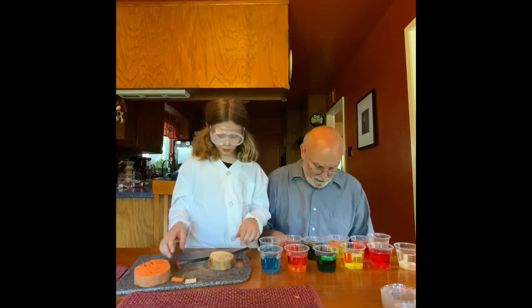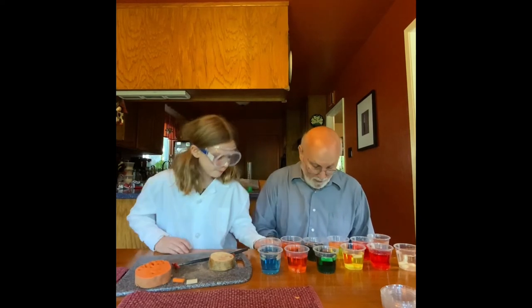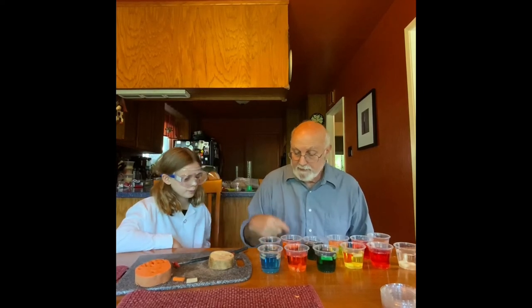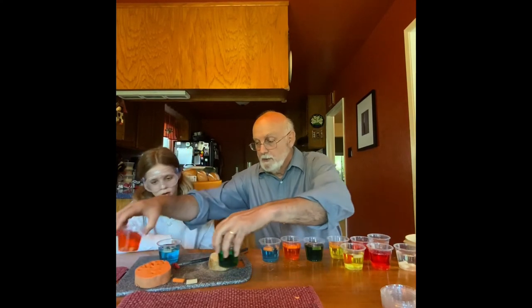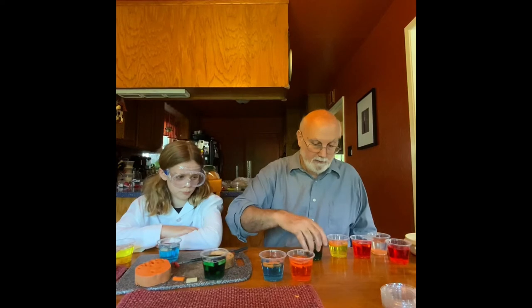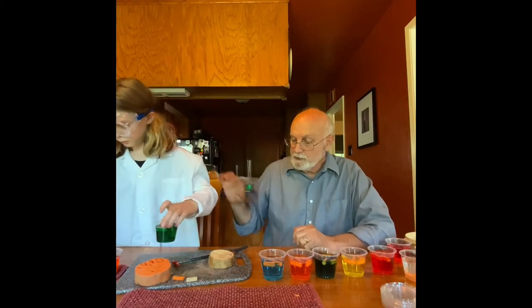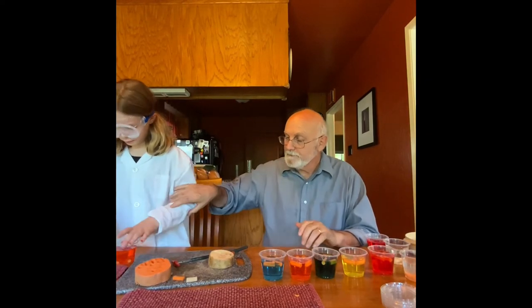Now Scientist Joe, let's take a look at something really quite fascinating. One, two, three, four. If we take a look at the sweet potato first, we're going to notice that they basically are all floating except for the one in water. Can we really tell the difference between these? They're all floating, so that makes it pretty tough to figure out which is which. Let's take a look at the other ones though.